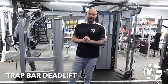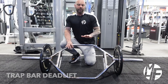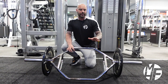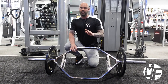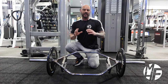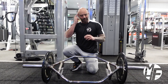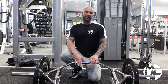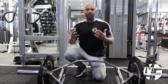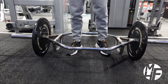A slightly different variation to the deadlift — we're going to be using the trap bar. The good thing about this bar is it's heavy on its own, so the amount of weight you add is quite light. It's not great for your ego, but it's perfect for getting technique and form right because the position almost forces you to do the exercise correctly. I really like this one for building that mind-to-muscle connection, so this is the bar I use for deadlifts.